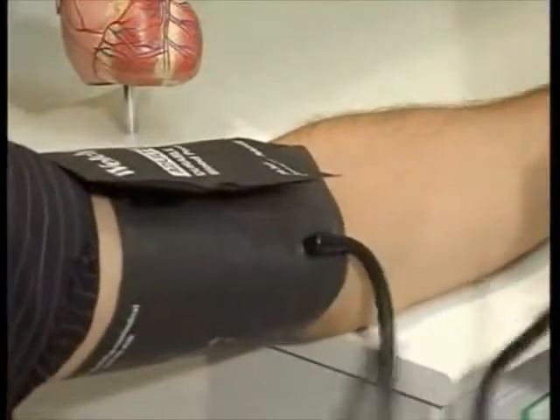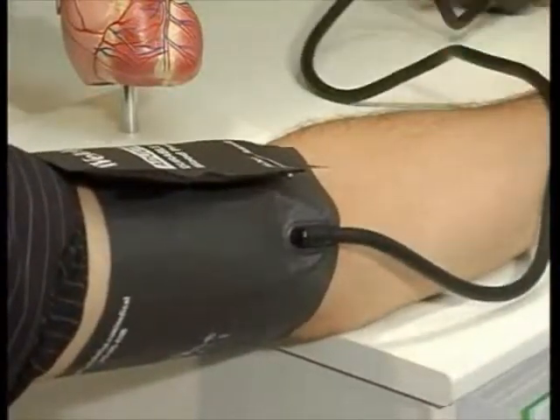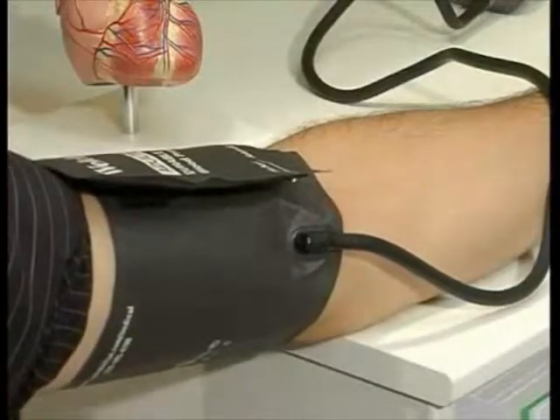Go ahead and close that off. Now the next part is placement of the stethoscope.